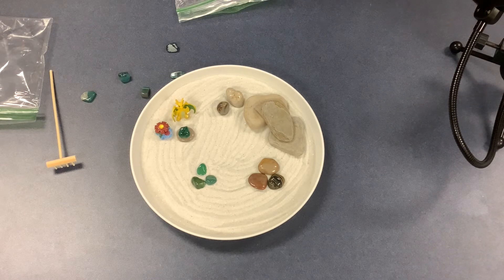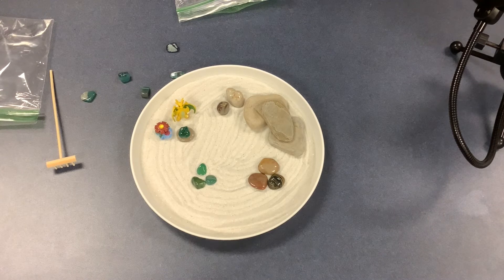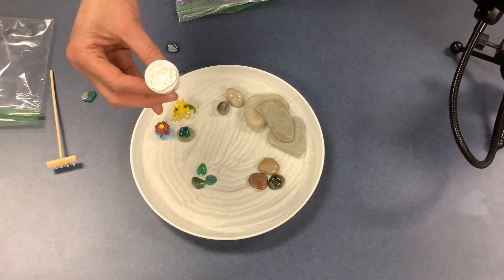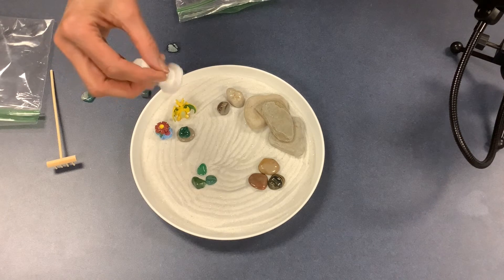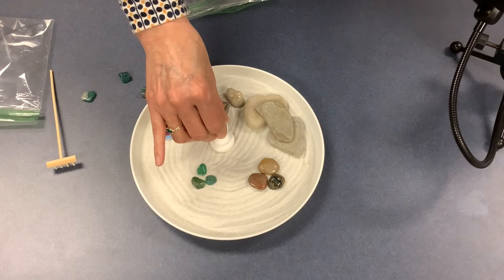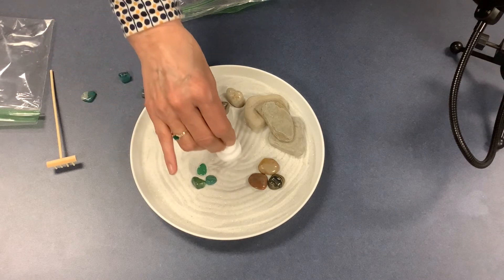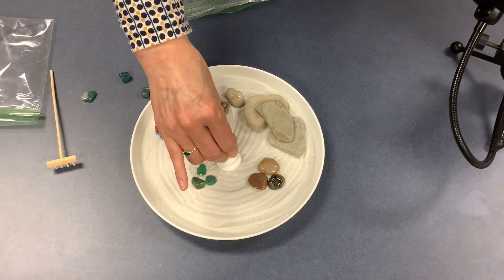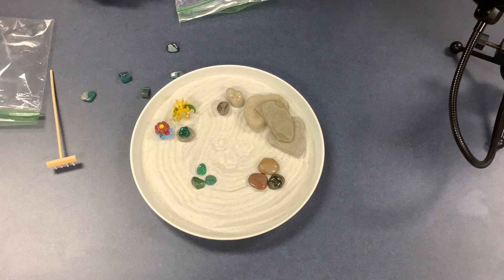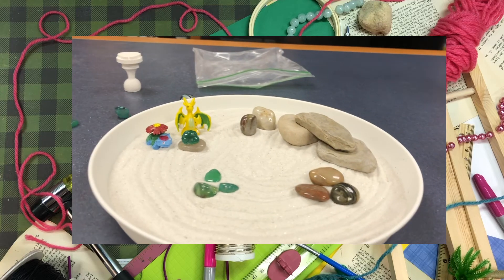Another thing we've added for your Zen garden is that you can choose a stamp that we will have 3D printed here at the library. Here is an example of one — it's just used to make impressions in the sand. You gently put it in the sand and you can make a pattern that way.